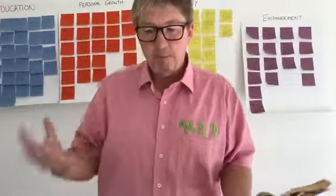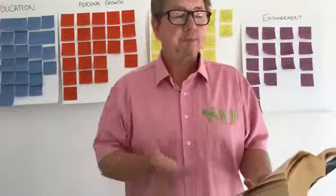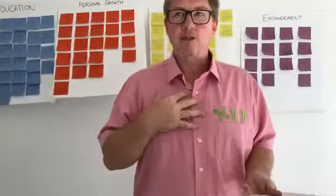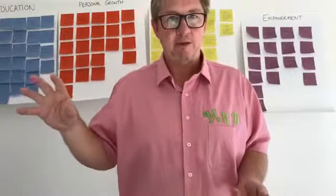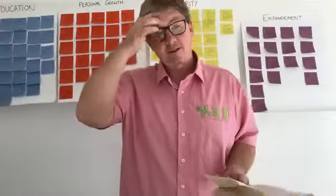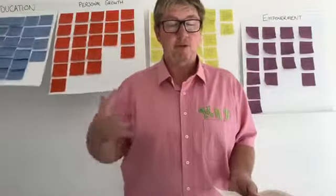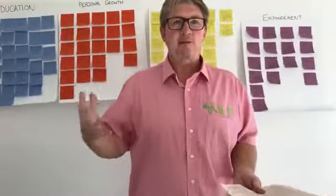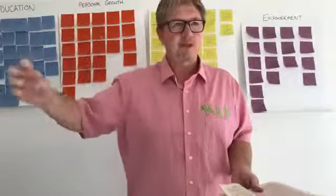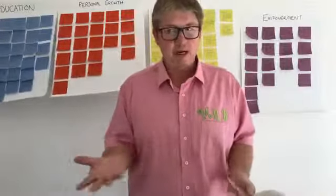Now, a couple of big things we don't even think about — and this is why I first started using this activity. As children, if we are struggling, a lot of us have this fear of what other people are going to think about our reading. So if we are reading to an iPad, there is no perceived judgment. We haven't got an adult figure sitting there. After we do this for a while — you might have to sit with younger children and get them in a routine — we can then walk away. There's that fear of what mum or the teacher is thinking, and we can use the brain power we used to spend worrying about what other people are thinking.